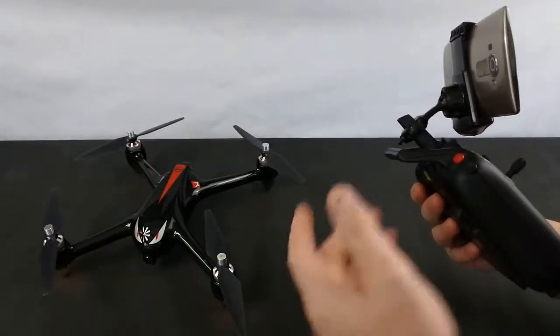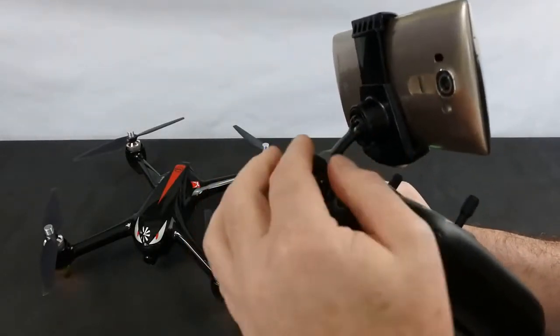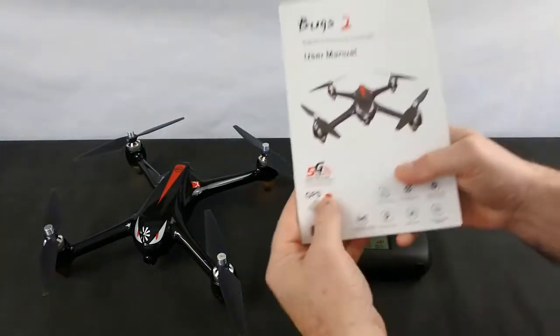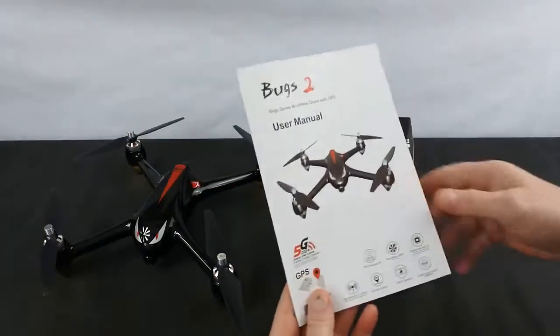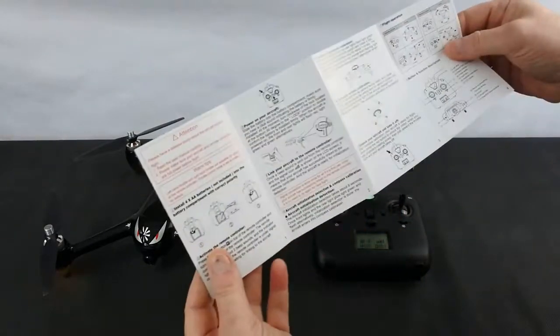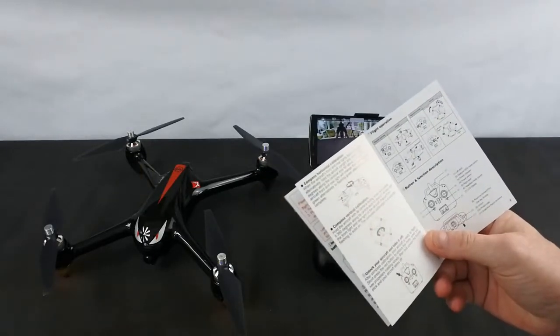In the box you get the drone, the transmitter, a charger, and this clip that goes on the back of your antenna — just pull that pin, drop it on, and it holds your phone. You get the book manual, which is very good, and a quick start guide, which is handy to leave in the box or put in your pocket when you go out for the first time.